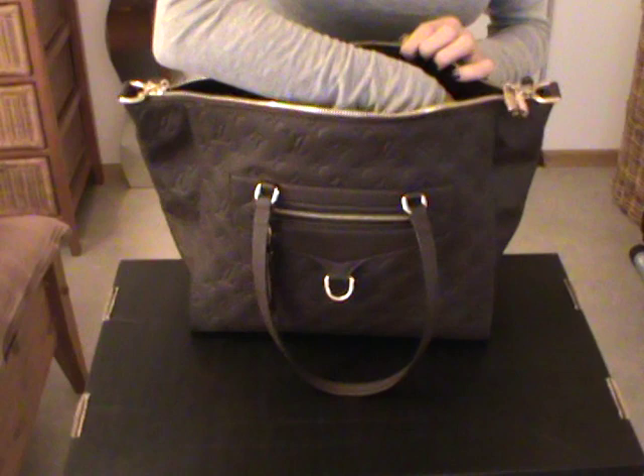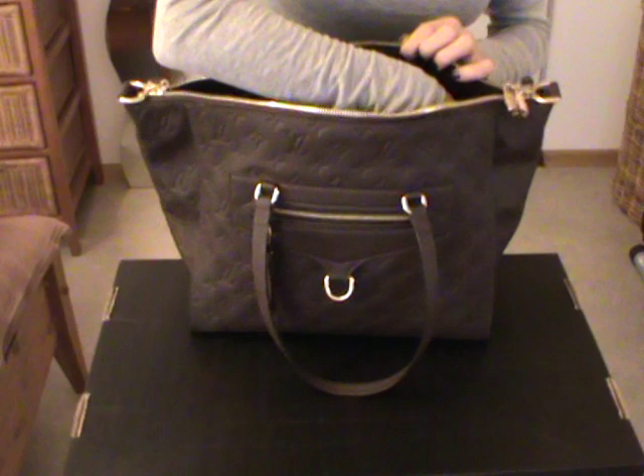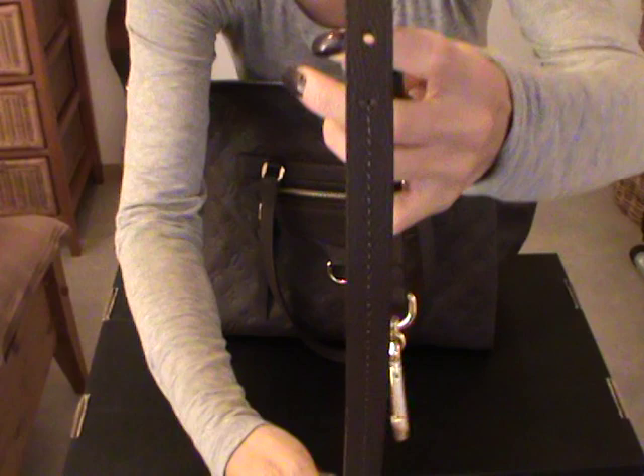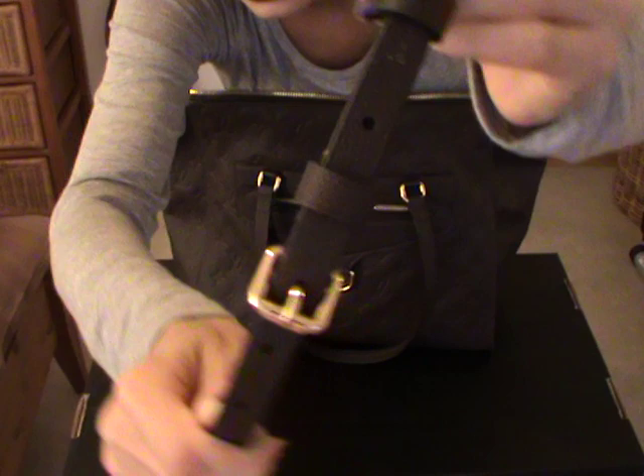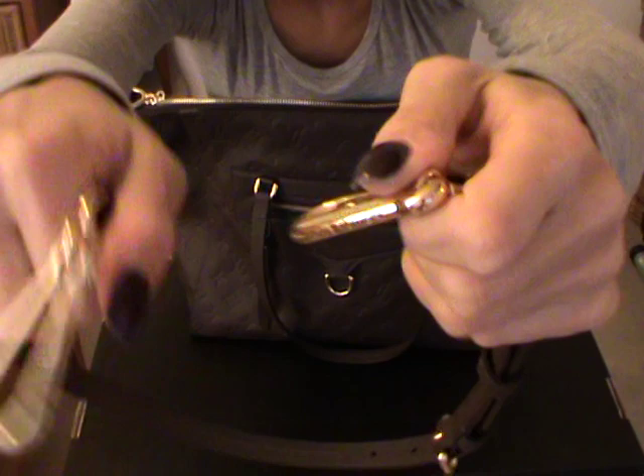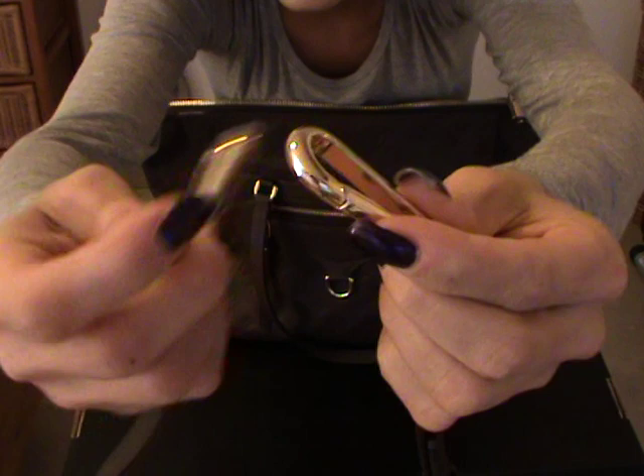It looks like this inside — I just stored some tissue paper inside which I actually got from the store. Here is the strap which was stored inside the bag. It's from the same material and it's brown. You have five adjustments and mine is just in the middle. And here is the carabiner or hook to attach it.